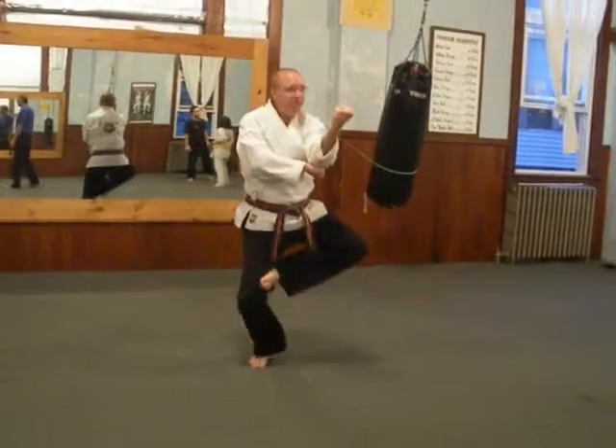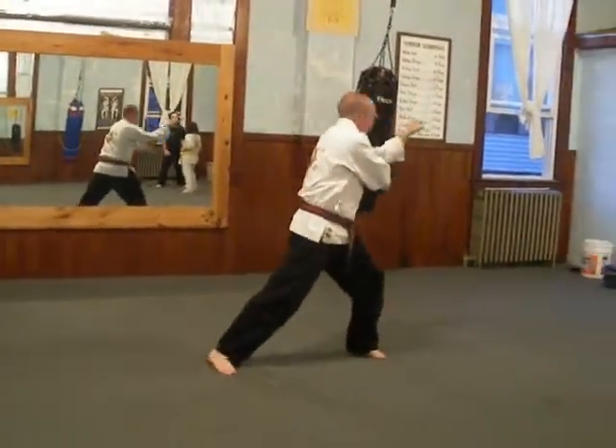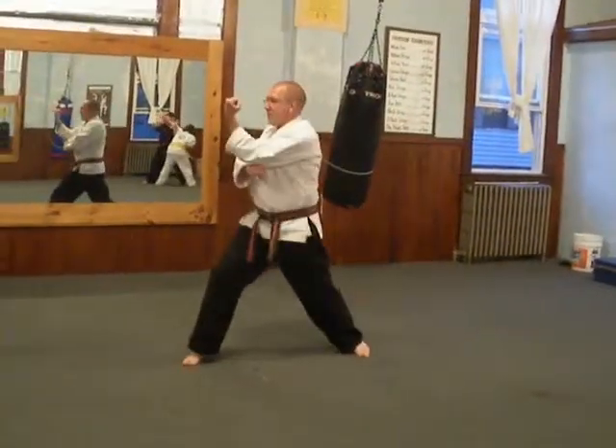Inside. The knee. Outside. Knee. Inside.